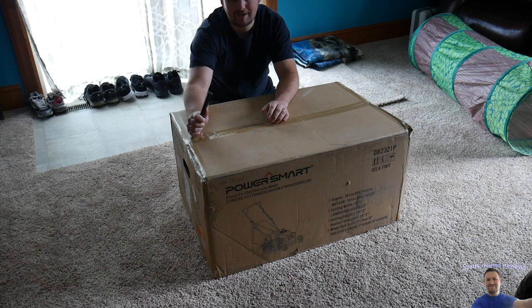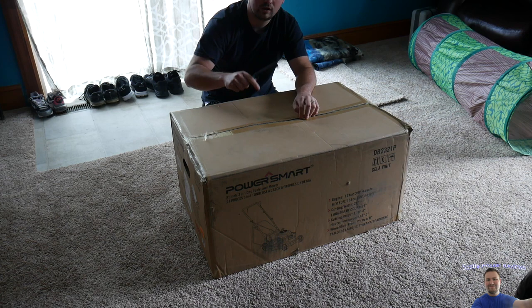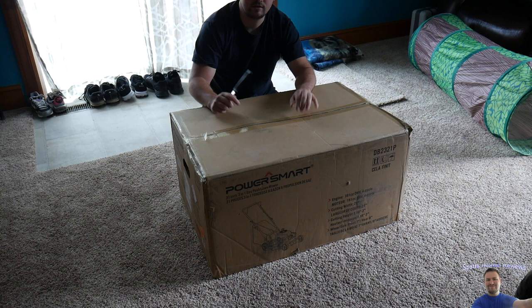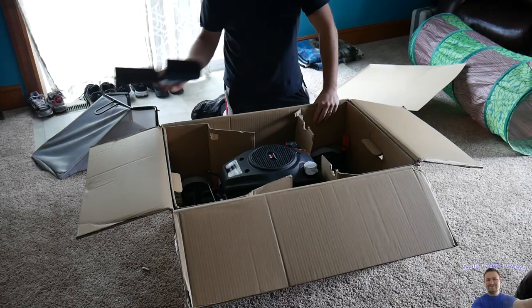We're going to do a full unboxing, putting it together, testing, and then I'll give my full review. If you're interested in this mower you can get it for a really good deal right now — and even if you're watching this a year later, there still might be a sale going on. The link is in the video description where you guys can get this, so go check it out.